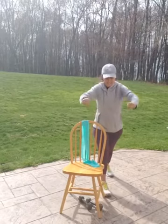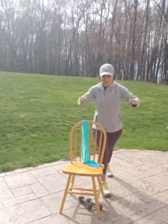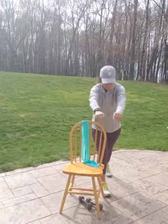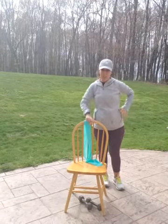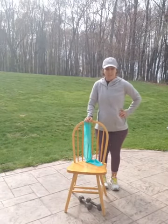Switch legs. Keep rowing. Last one. Good job. All right, hip rotations. We can do this from sitting down or standing up. I'm going to do standing up today.